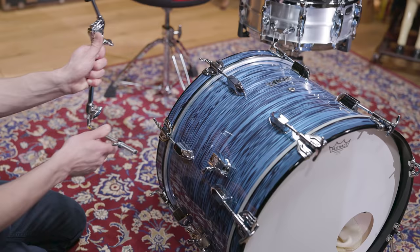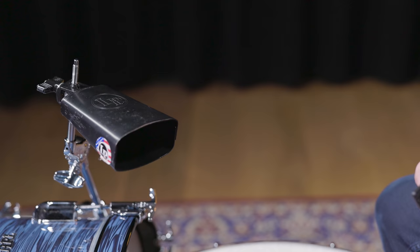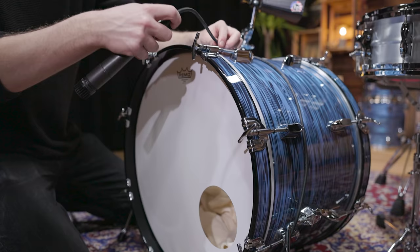In the next step, we converted the cymbal arm of the President bass drum to a cowbell holder, and installed a Latin Percussion Black Beauty cowbell. Since the tone was too long, one of Remo's Crown Gels placed inside the cowbell helped to get a drier sound. The only cymbal of the setup is a 20-inch Zildjian Avedis.